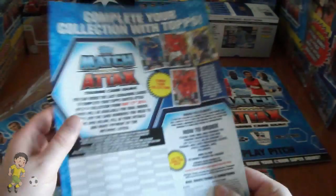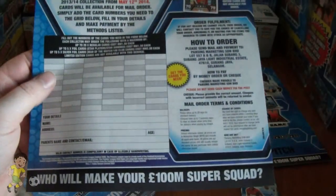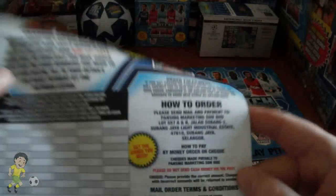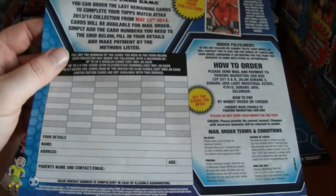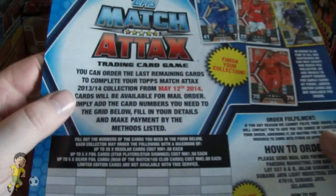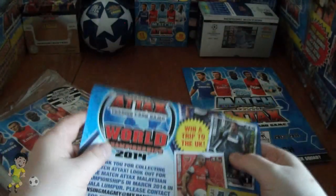We also get the order form for the Malaysians so they can complete their collection. So if anyone lives in Malaysia and can deal with the Pansing marketing department and order the cards, I'd be trading for the cards I need obviously. You can order from May the 12th, much sooner than the UK.